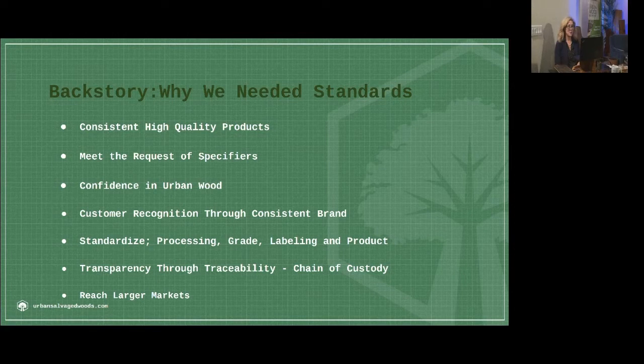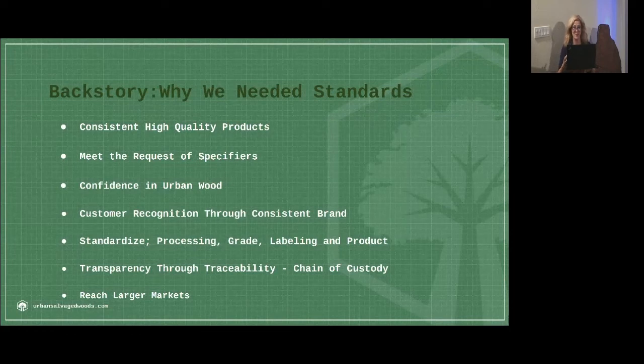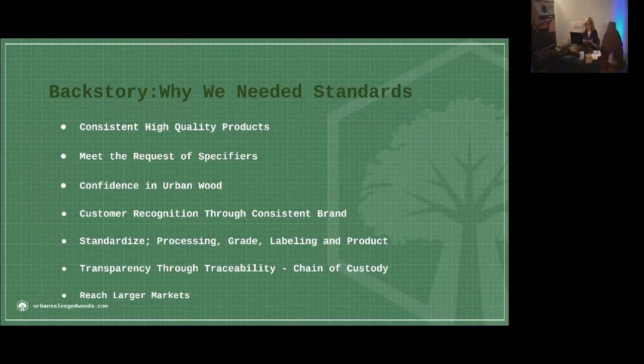I began to approach small to mid-sized wood stores, lumber stores to see if they would be interested in adding an urban wood section into their store. I told them the great story of it — the story of the tree, how it sequesters carbon, how great it is for the environment, how great it is for small business. And they loved it and said, 'We would love to do that.' But they asked, 'Do you have any standards? How do we know what we're going to get?'